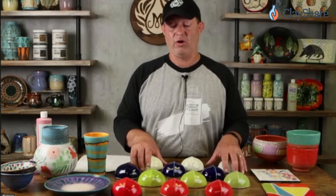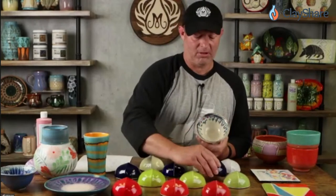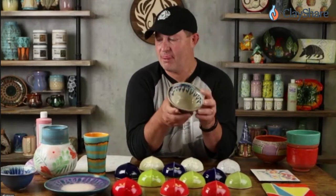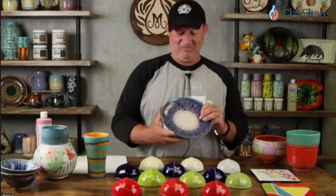Most of what we've discussed has been firing at cone 06 or cone 04 low fire. However, stroke and coats used at cone 6 give you a lot more movement and more interesting interactions. An example: hot tamale and moody blue — these glazes were applied and dripped over top of birch glaze, and you get this nice movement going on. Same with moody blue dripped all the way around over top of capri blue.